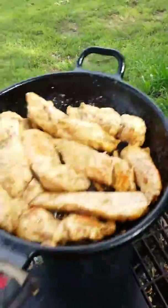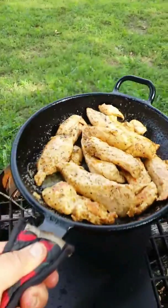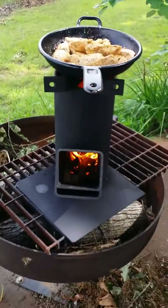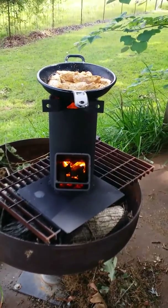I just sliced them long ways. Super cool, I love it.